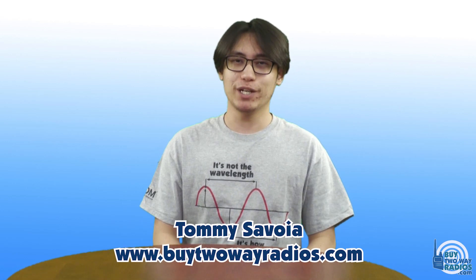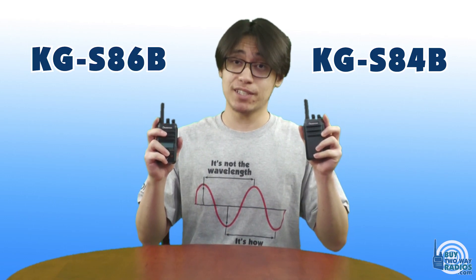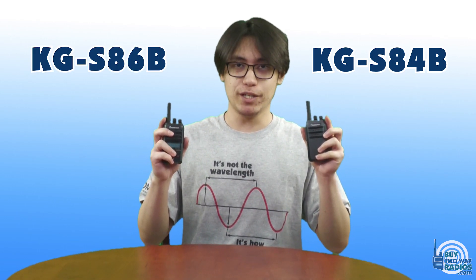Hi, I'm Tommy from Buy2WayRadios.com. This is the KG-S84B and this is the KG-S86B Business Two-Way Radios by Ushun.